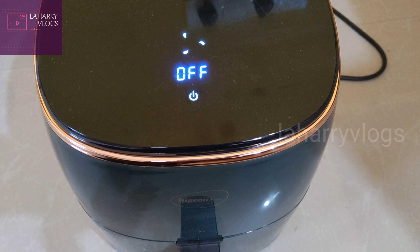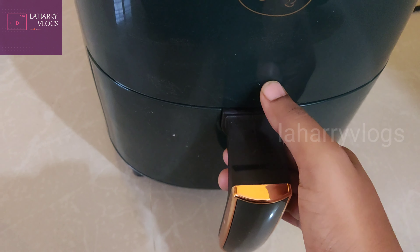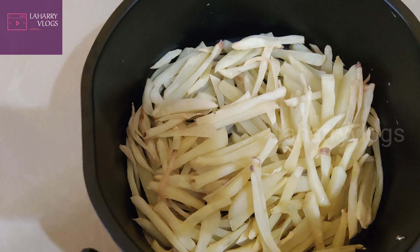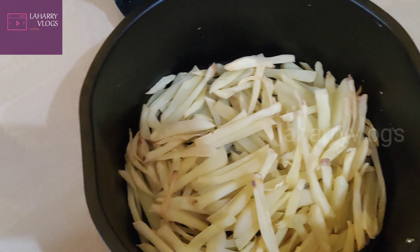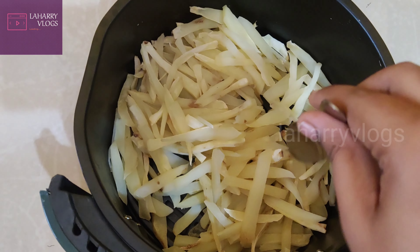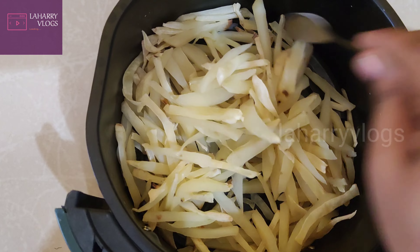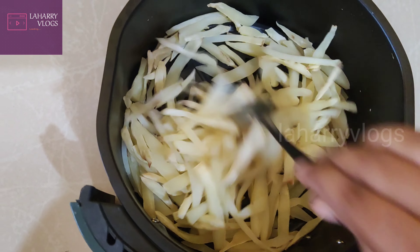I don't have oil on this. Let's mix it up. You need to preheat it and heat it. Let's heat it a little bit. Let's put some oil in the water and mix it up, then put the fries in the oil.